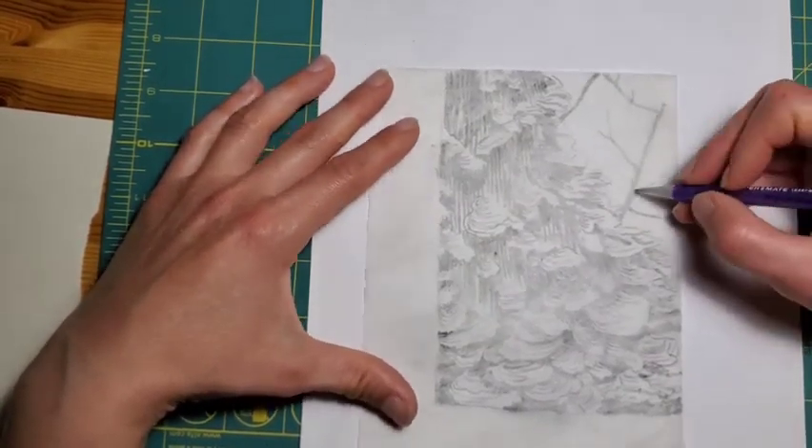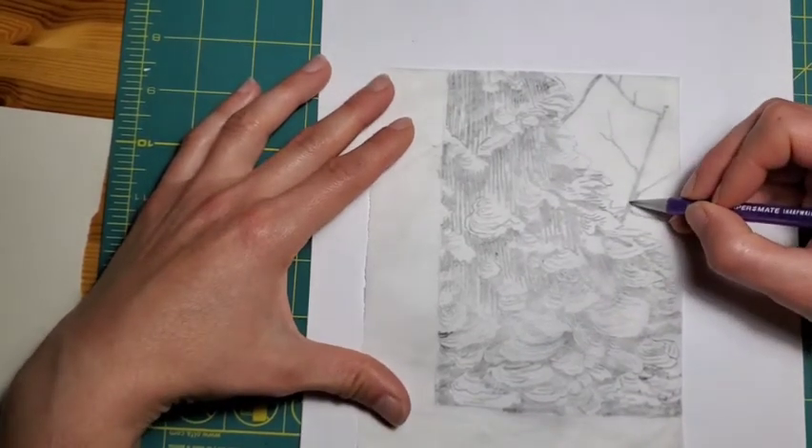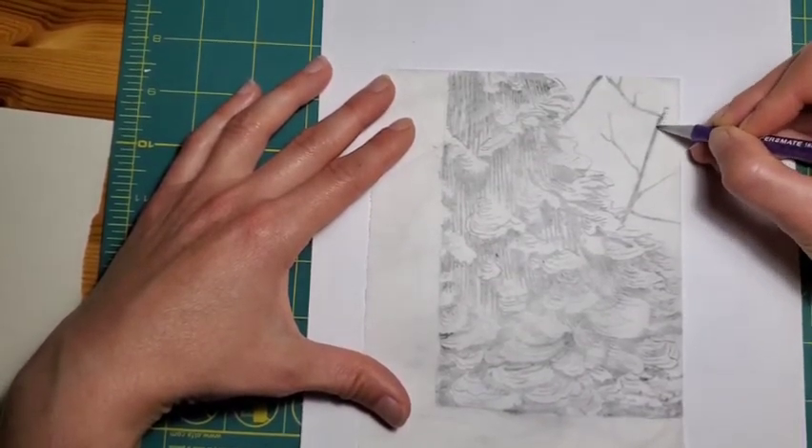When you're drawing in the shapes, it doesn't have to be perfectly colored in. You just want to make sure that the whole area that you're going to leave to be inked is well shaded so that it transfers onto the block.